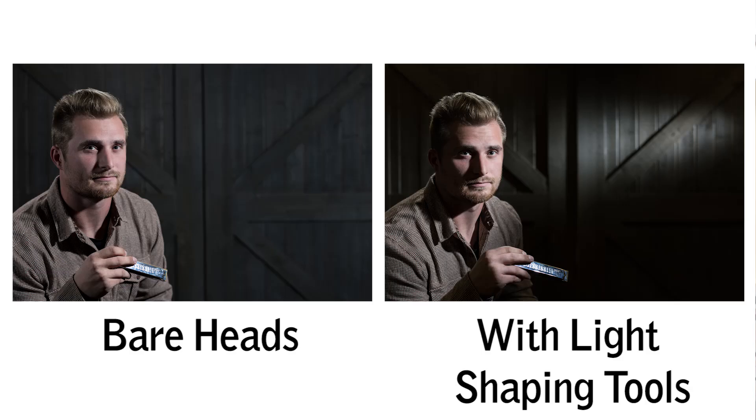You can see when you compare the two side by side that the first is great — it's well lit, it's a nice portrait — but when you take the grids and the snoots and the barn doors and add those in, you get a much more dramatic image. You can see how these small light modifiers make a huge difference.